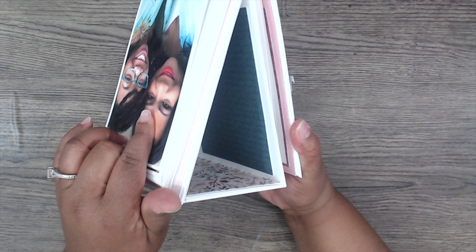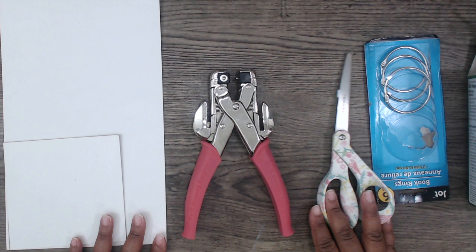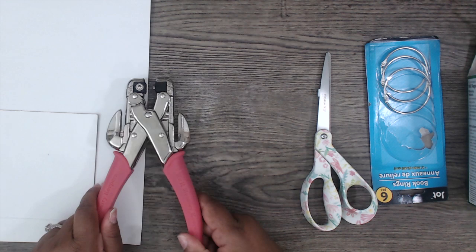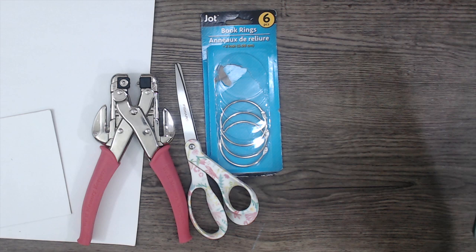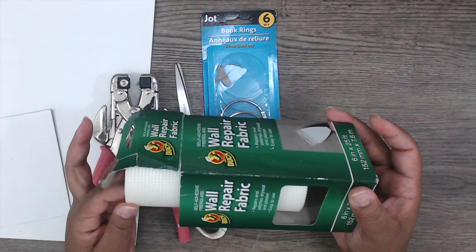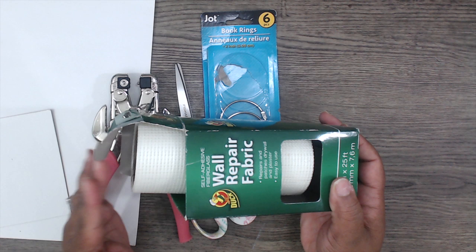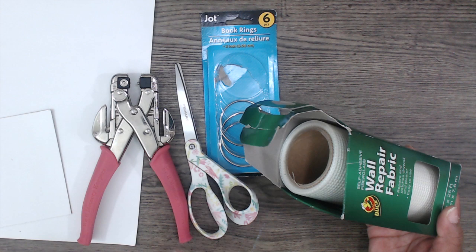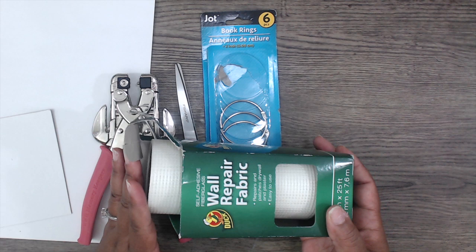Here are the items you're going to use: heavyweight chipboard — I'll put the link in the description. You'll need a hole punch; I'm using the We Are Memory Keepers punch, but a regular one works too. You'll need scissors and book rings — I'm using two-inch book rings. I'm also using wall repair fabric. An alternative is Tyvek from old postal envelopes. You can also just use regular cardstock. I just knew I'd have a lot of photos and didn't want the binding to tear, so this is what I used. Duct tape also works.